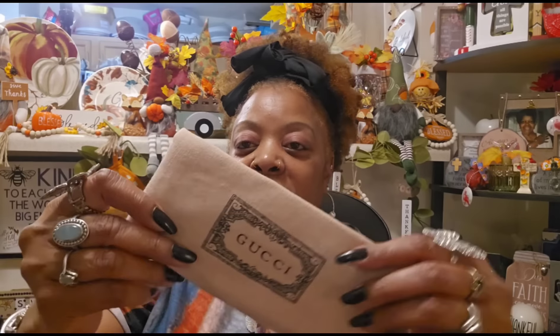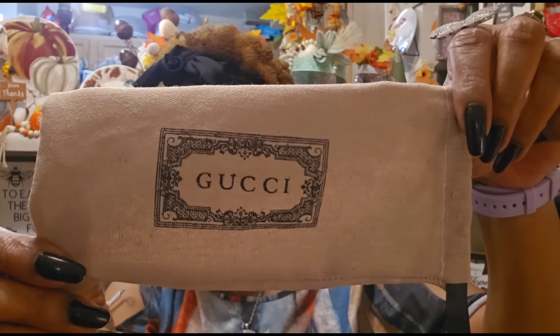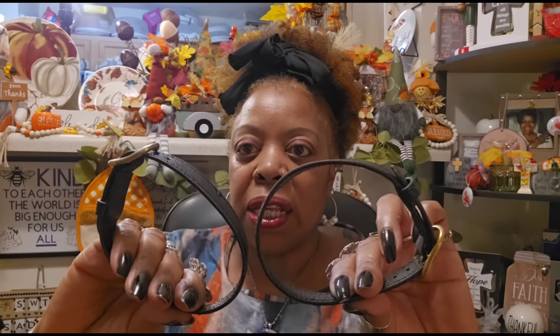Isn't that gorgeous? You can see a little bit of indentation where it was in the box, but I'm going to take this wrapping off the hardware. The bag also came with a Gucci sunglass holder — this is so cute. I didn't see this on the bottom of the bag, but that's an extra little bonus for your sunglasses.